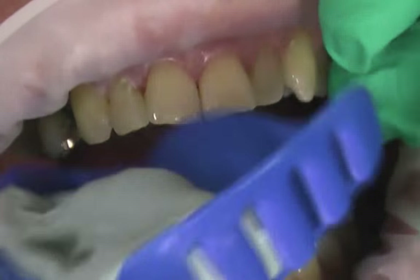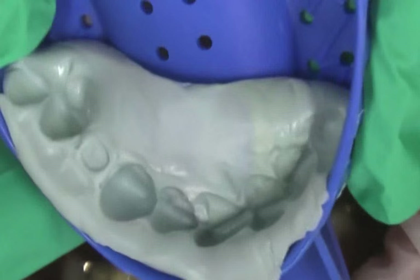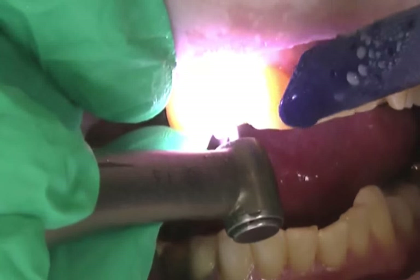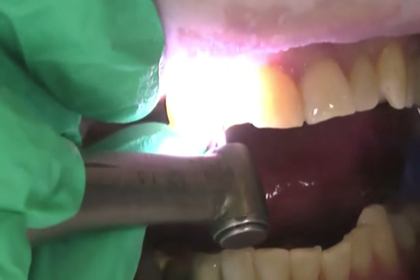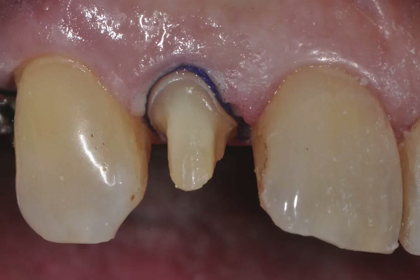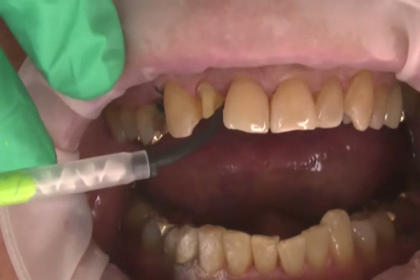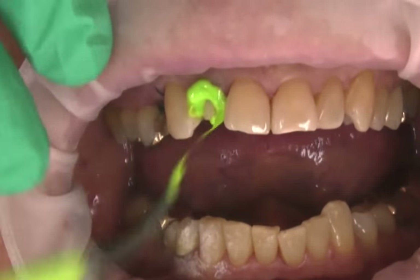The impression was set aside for fabrication of the temporary restoration. The tooth was prepared utilizing standard clinical procedures for a full-coverage, all-ceramic restoration. The retraction cord was placed and a final restoration impression was taken with ExaFast VPS Putty and Wash material.